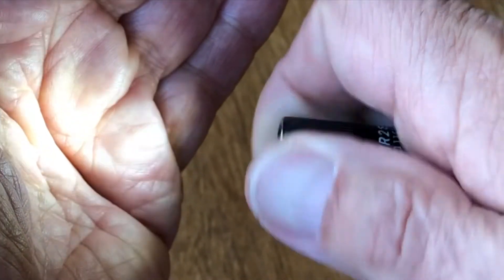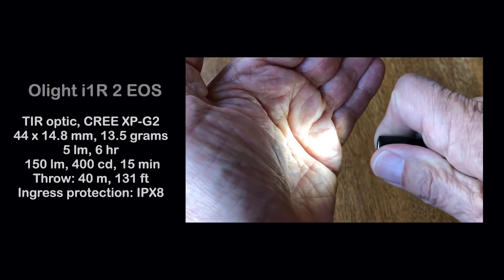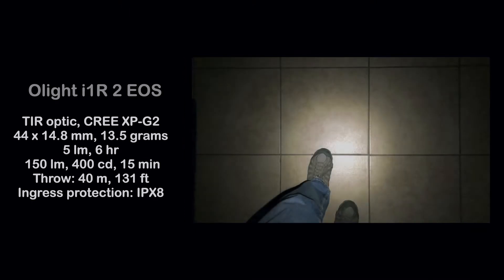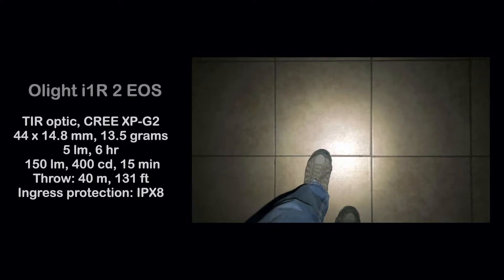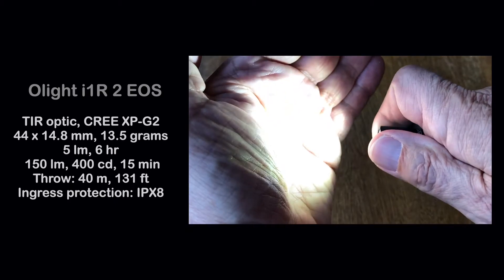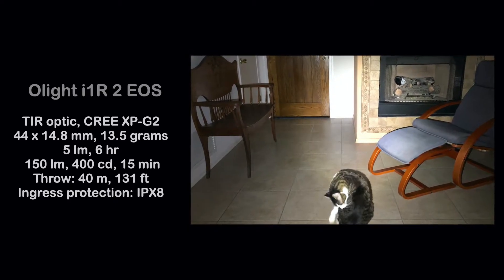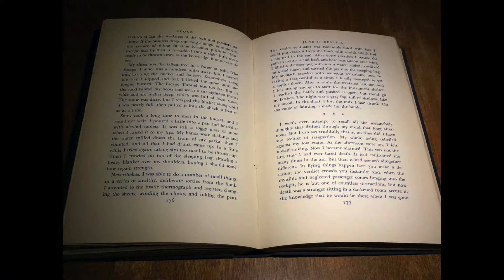Recharge time is about 75 minutes. Like the Fenix, it has two brightness levels, but starts at a much lower 5 lumens, giving a comparable 6 hour run time, and a high of 150 lumens, 400 candelas, for 15 minutes. That equates to about a 40 meter or 131 foot maximum throw. With the light held about 30 centimeters or 1 foot from the text, at the lowest level of 5 lumens, both pages are illuminated and entirely readable.